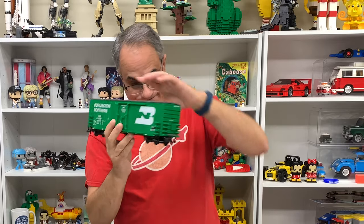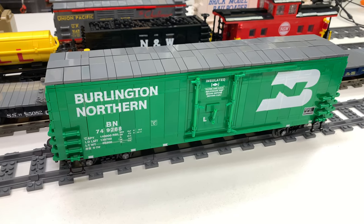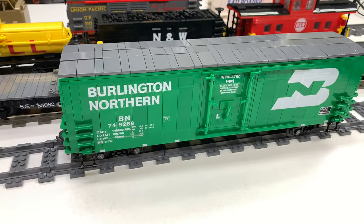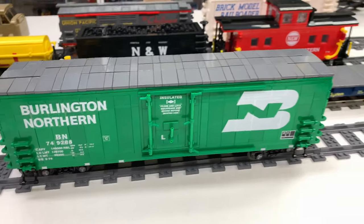It's green. So I just got done building this. I actually finished it yesterday — I'm filming this the next day. But I really enjoyed building this Burlington Northern boxcar. This is from the Brick Model Railroader Collection. I don't even know...